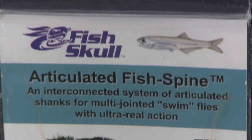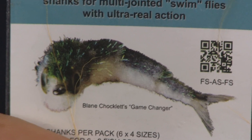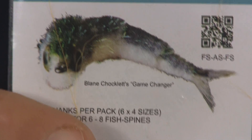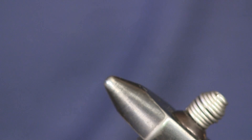The thing we use to tie this is from FishSkulls — it's articulated fish spines. If you've ever seen Blaine Chalketts Game Changer Minnow, the big long articulated minnow that you can tie, it's the same stuff. I just use this instead to tie my hellgrammite pattern.